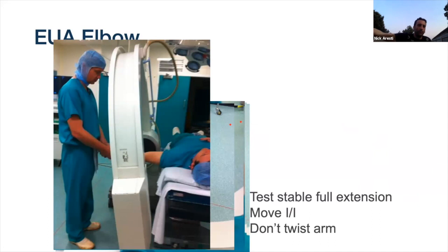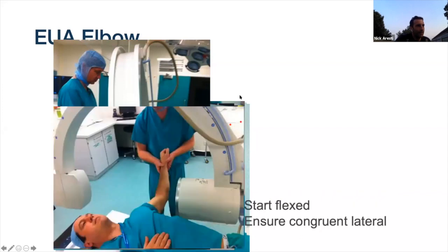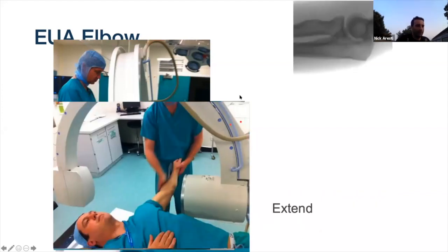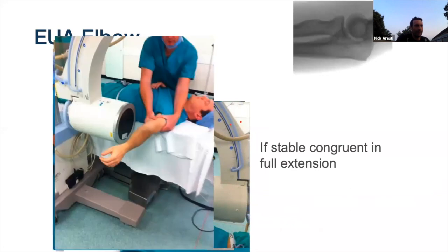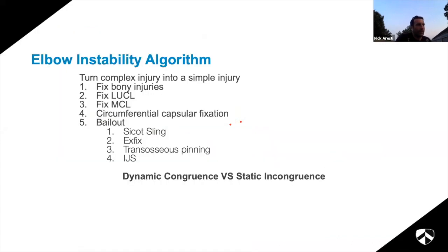Also assess from the lateral view whether they're stable in extension. A common mistake is trying to move the arm to match the image intensifier, which applies traction forces - instead get the radiologist to earn their money and move the C-arm. Start flexed, ensure congruence, then bring out slowly to assess whether you can get to that magic 30 degrees and whether you can straighten. If you want to push further, hold the humerus and allow the elbow to flap down - if it's not popping out, the elbow's stable.